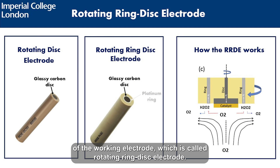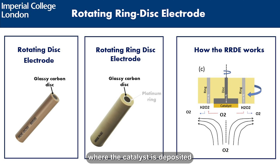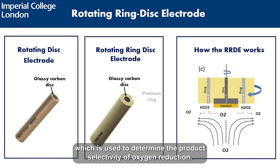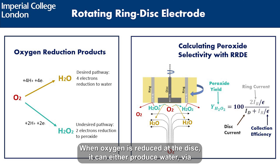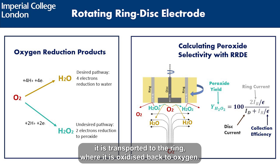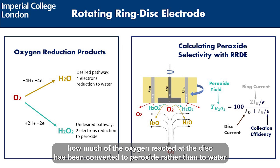Finally, there is a variation of the working electrode called the rotating ring disc electrode. This electrode features the same glassy carbon disc where the catalyst is deposited, but is additionally equipped with a platinum ring, which is used to determine the product selectivity of oxygen reduction. When oxygen is reduced at the disc, it can either produce water via a four-electron transfer, or peroxide, which only involves two electrons. If peroxide is produced, it transports to the ring, where it is oxidized back to oxygen. By monitoring the current at the ring, we can determine how much of the oxygen reacted at the disc has been converted to peroxide rather than water.